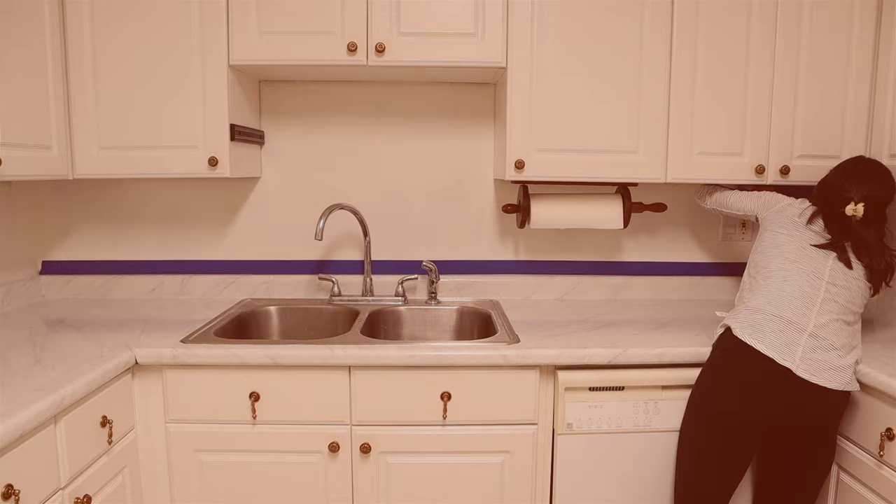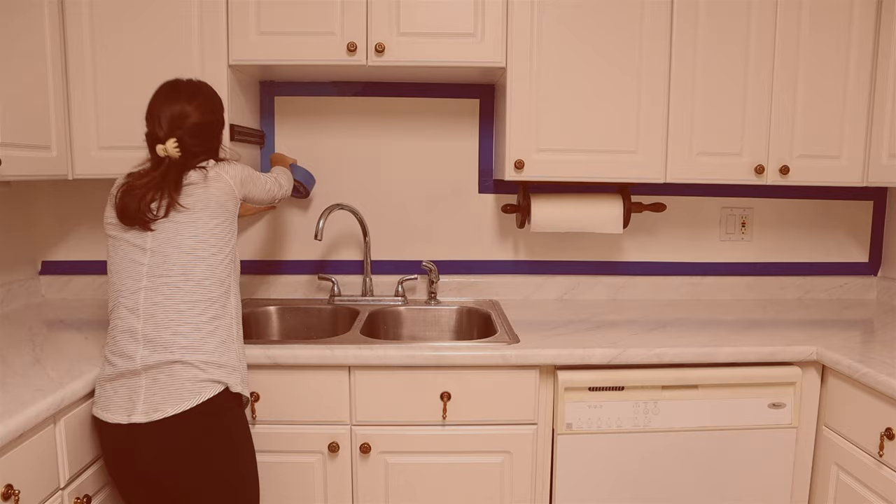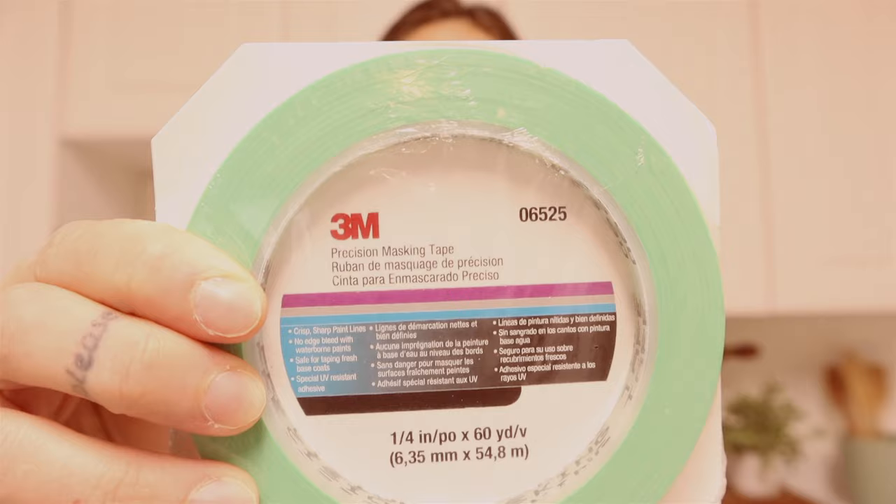I started by taking a thicker painters tape to create a border around the backsplash. I thought this would be cool to have the border, but I'm actually not that sold on the border part, so feel free to skip this step.